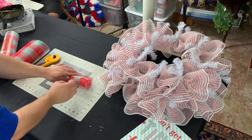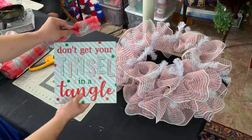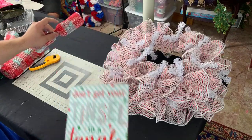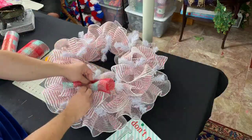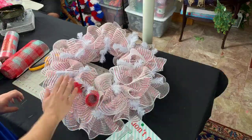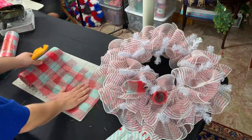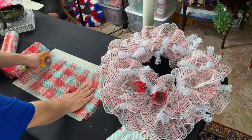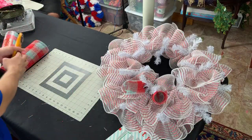We'll place one piece in every twist because it's not so bold. So we'll place one piece in every twist. This is the perfect mesh because it doesn't fly all over the table and go everywhere.